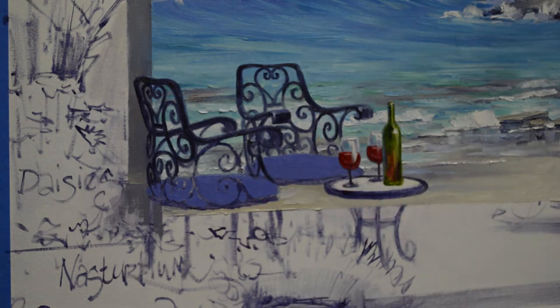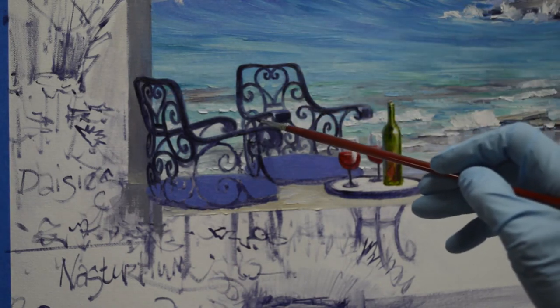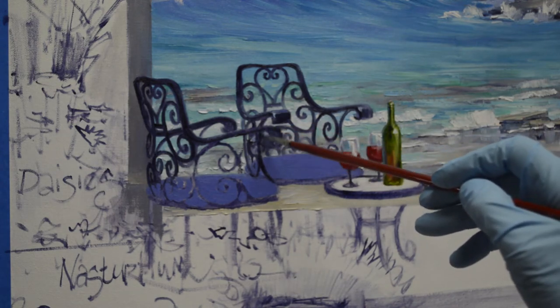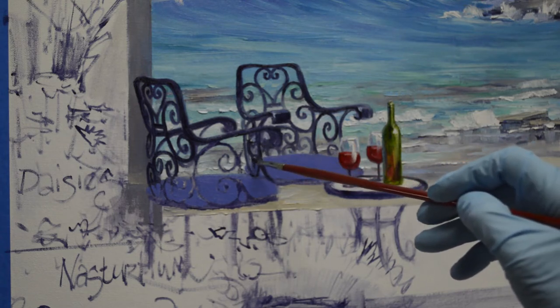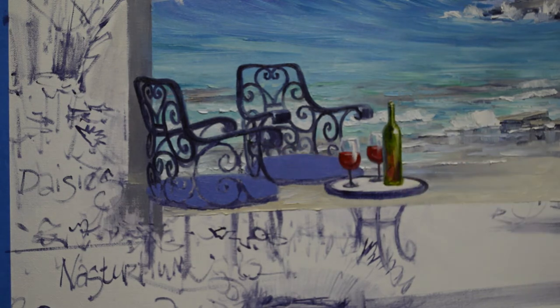The seats are a mixture of ultramarine blue and dioxinine purple plus white. Now I'm coming back with my ultramarine blue, and I've got my sketch there to follow. This is a little confusing in here because of the chair behind and the chair in front, but I'm working on the chair in the background right now. Then I'll work on the chair in the front in a minute.